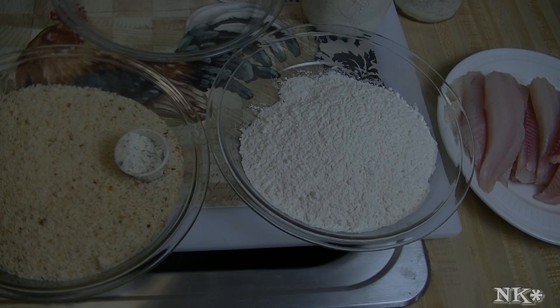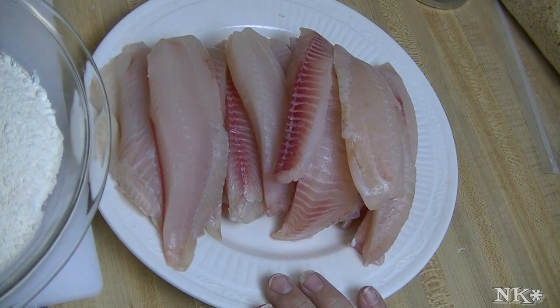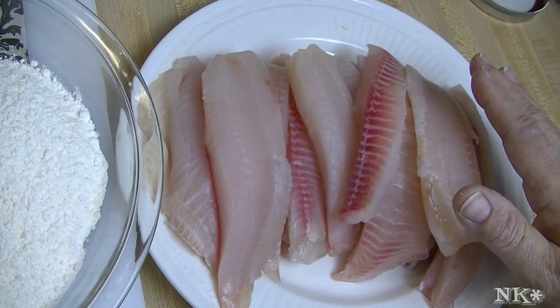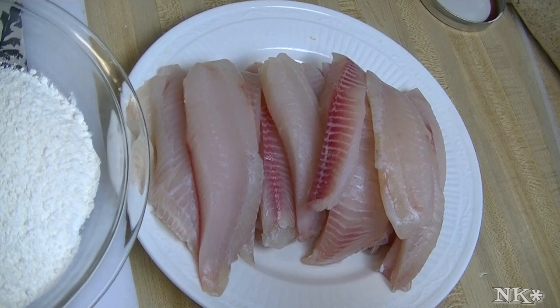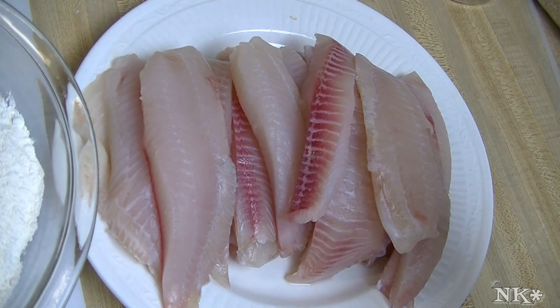We're going to get started with very easy ingredients. I have about two pounds of tilapia here. You can use whatever firm white fish you like — cod, haddock, flounder, orange roughy, striper bass, bluefish, whatever. We're using tilapia because that's what I had in the freezer and we all like it. It's got a very nice flavor — tilapia is not fishy. If you don't like the fishy flavor of fish, I cannot stand fishy fish either. Tilapia is meaty and clean tasting and you're going to love it.